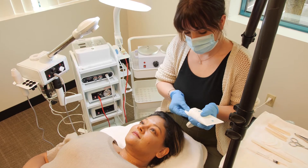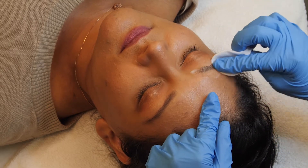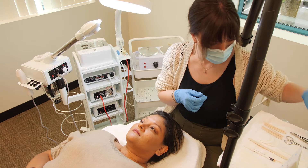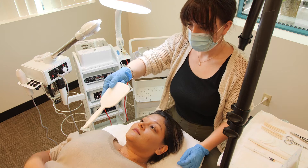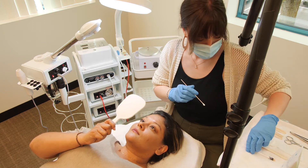Christina is going to be demonstrating brow mapping. Before mapping the brows, use a cotton round with an oil-based serum to cleanse and prep the skin. Hand your client a mirror so they can participate in the process. This can be helpful to establish client comfort and make sure you are both on the same page.